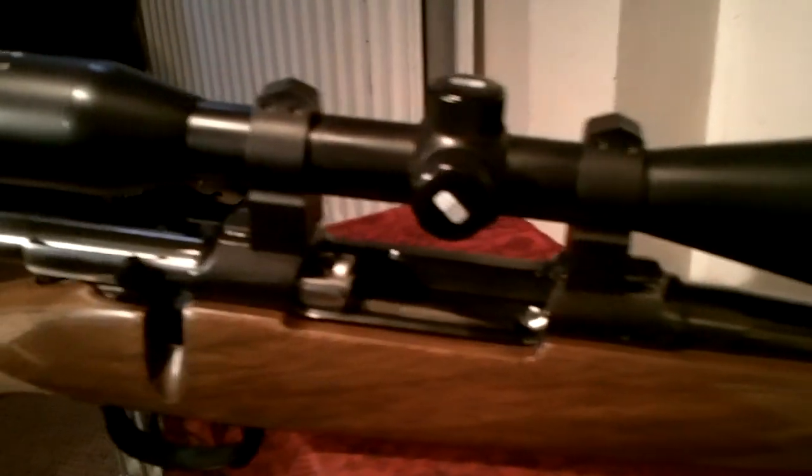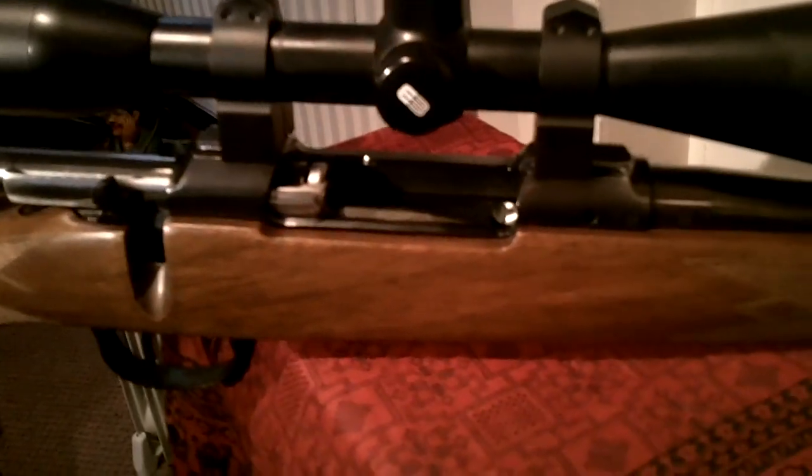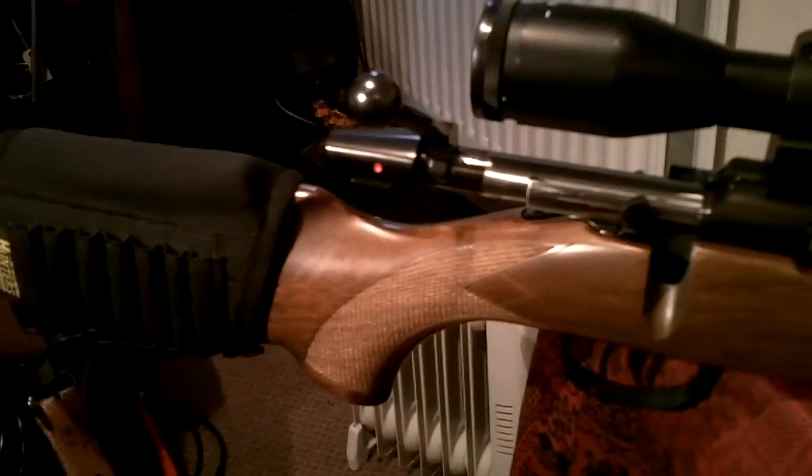Standard bolt action, this has got a spring-loaded floor plate magazine. Basically what that is, is it will hold four rounds, and there's a clip underneath that you can pull back and the whole floor plate comes out. So if you're ascending a fence or going up into a high seat, you can drop the rounds into your hand, put them in your jacket pocket, and climb up with either the bolt open or closed on an empty chamber, which makes it safe. This is a neoprene pad - it does have bullet holders in, which I do use occasionally, but I bought it mainly because I needed to raise my face up to use the bigger bell on the scope.